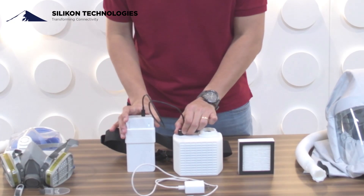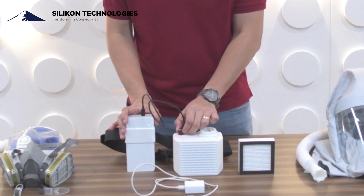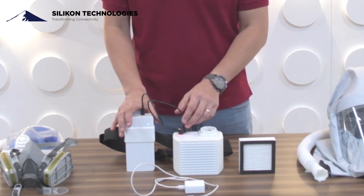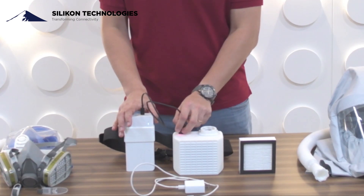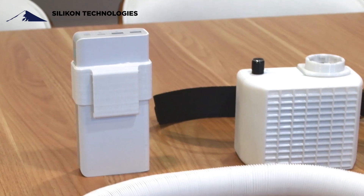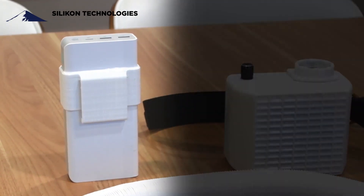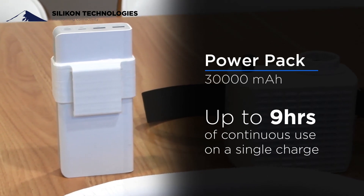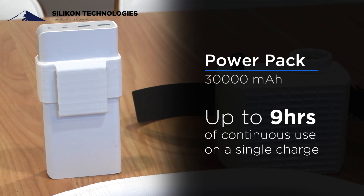So just to show you how it works — we turn on the power pack and then we have a variable airflow. The power pack is 30,000 milliamps and it can reach up to nine hours of continuous use on a single charge.